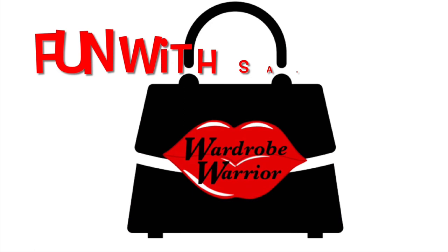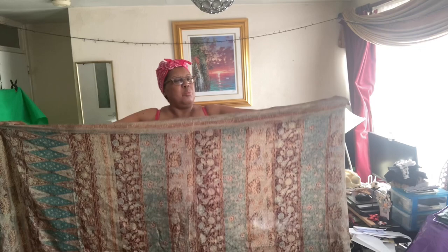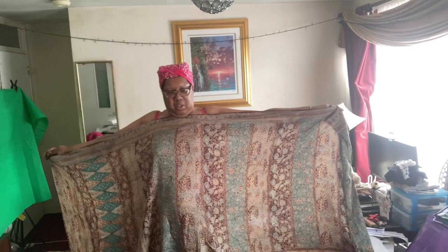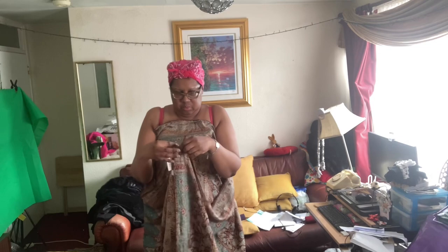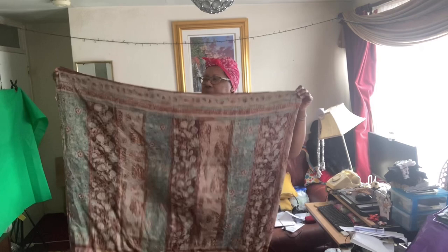Let's fold our sarong. This is where it could get a bit complicated, so I'm going to be very slow. We're going to make a long butterfly coat. Find the inside — we know that's the inside. Fold it out lengthways, fold it in half, get these two corners, fold it in half again.